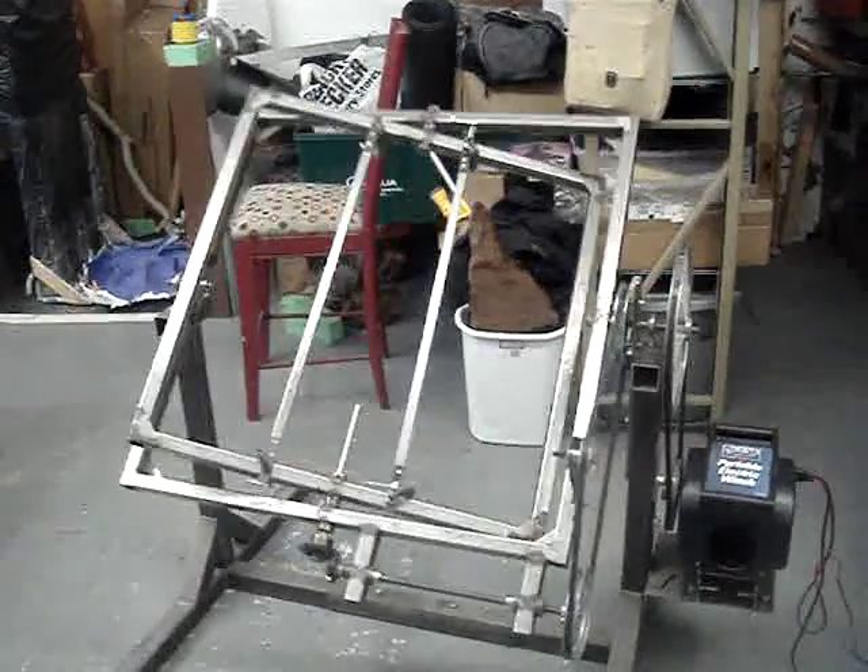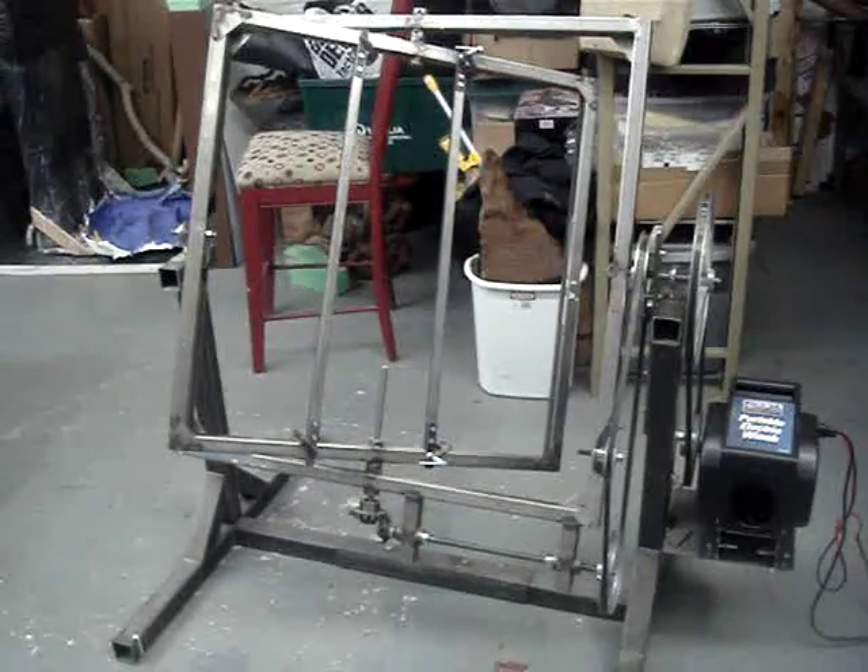Alright, that's it. That's the Rotocast machine. If you want them, call us.